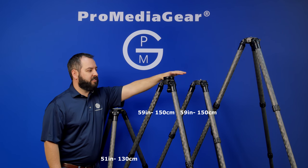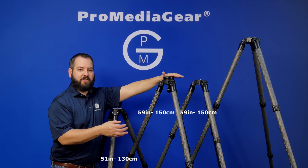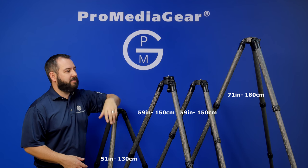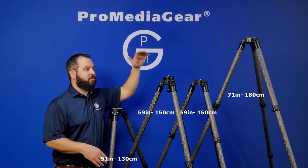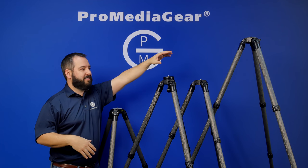We've got a four-section that's also 59 inches. It's going to be more compact, more of a travel size — breaks down for a backpack, really carry friendly. And then we've got the tallest one, the 344L. That one's going to get you up to 71 inches tall. It's going to be great for anybody shooting with a gimbal or just wanting to get above the crowd. This is the tripod for you.